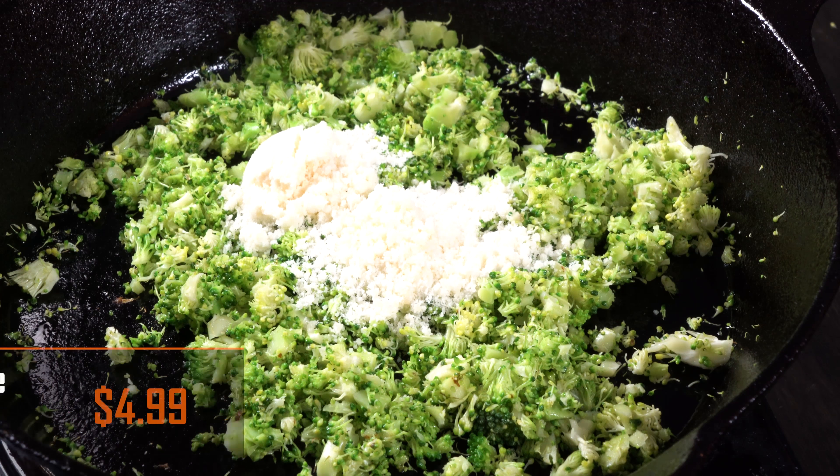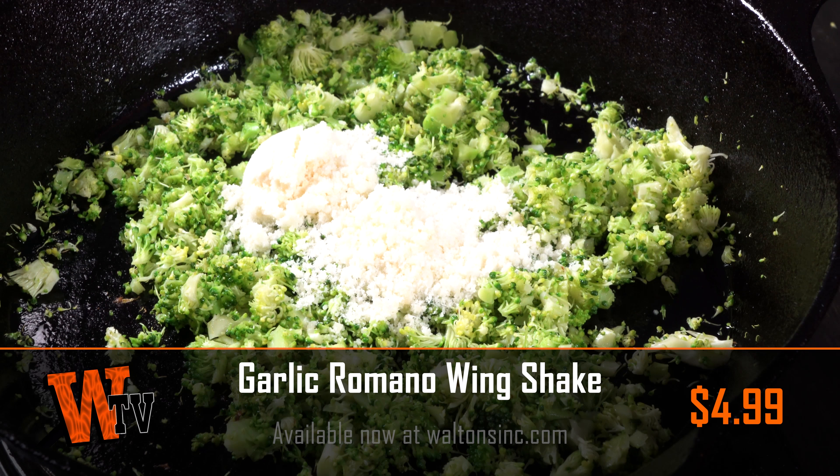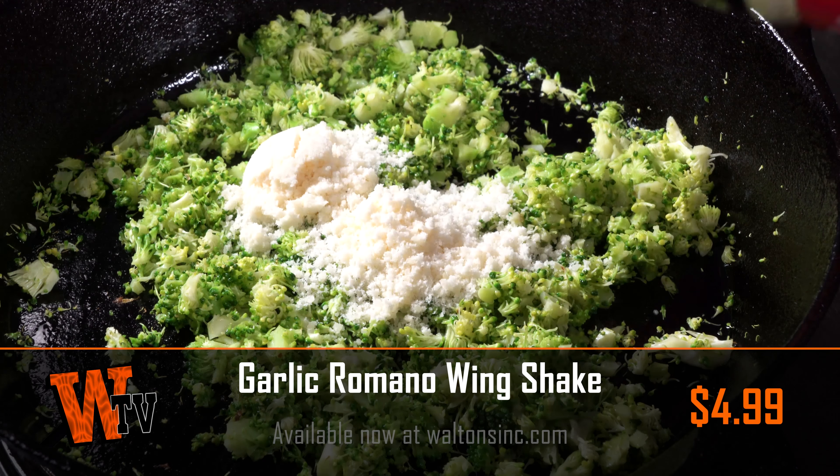Hi guys, this is John from Waltons TV, and this is MeatJistics. This is the first part in a new series we're doing at MeatJistics, where we take some of our favorite seasonings and spices and show you how we use them to make our favorite dinners, lunches, and snacks.